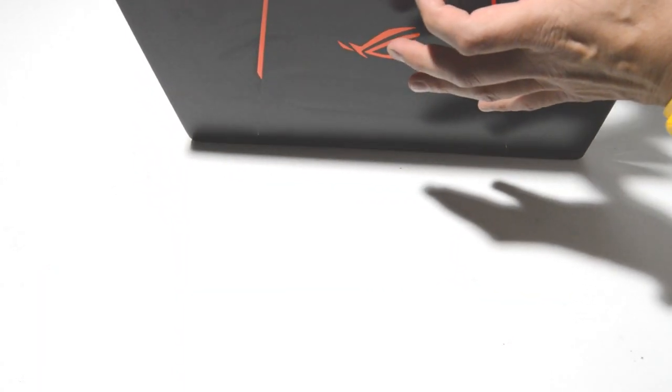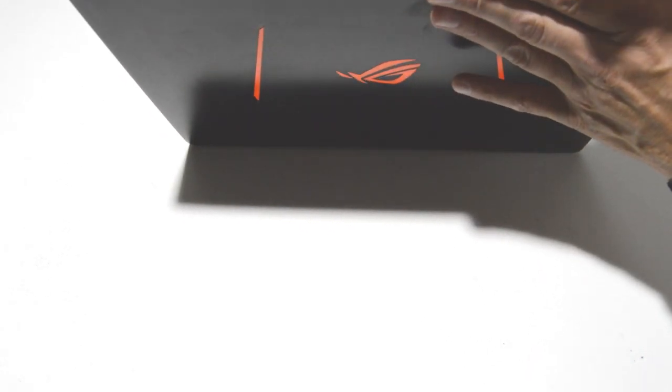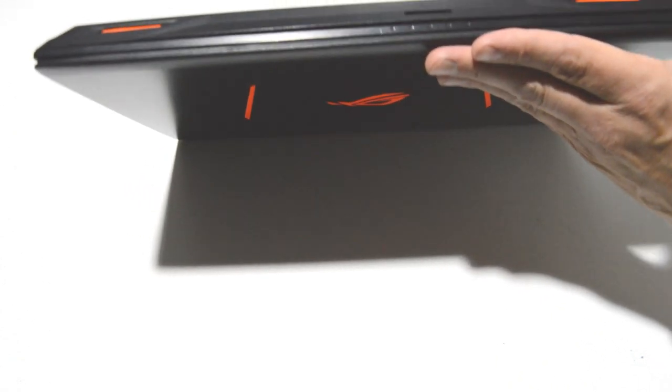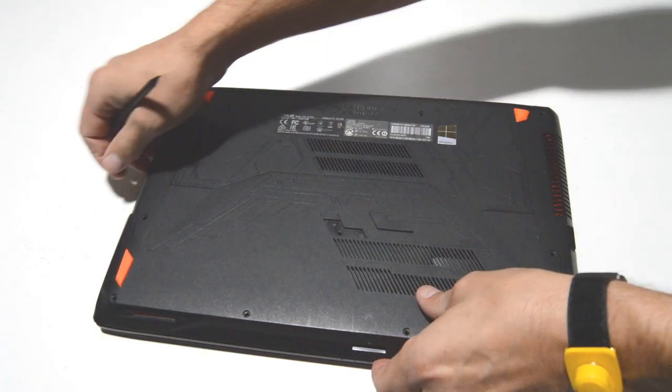Now we will go ahead and separate the bottom cover from the palm rest. Just get a little flat edge and go into the seam there, and then we can pop up the bottom cover from the rest of the laptop.